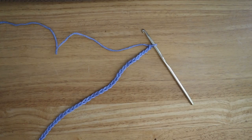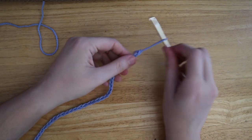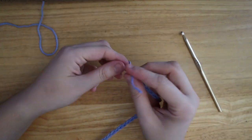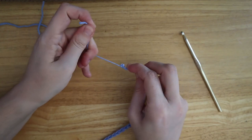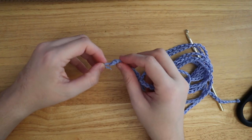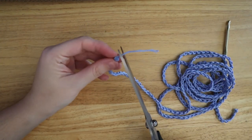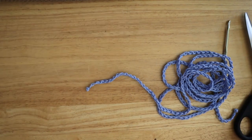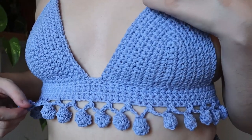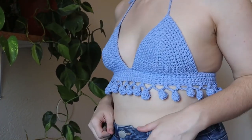Once that's done, you'll just have to weave in all your ends on your bralette. All the parts to your bralette are done — weave in your ends and it's all finished. I really hope that you guys liked this tutorial. If you have any questions or comments you can leave them down below, give this video a like if you liked it, and subscribe, and I'll see you guys in the next one.